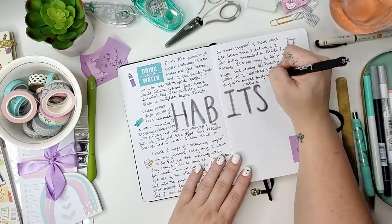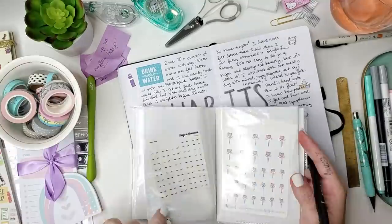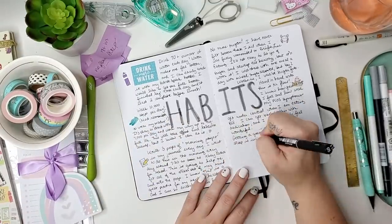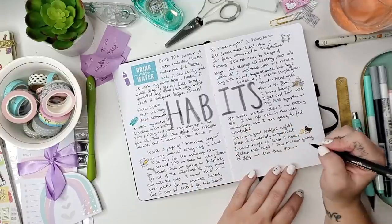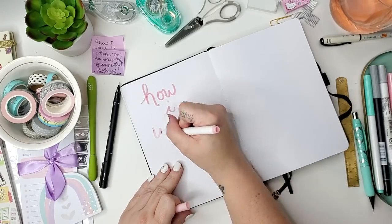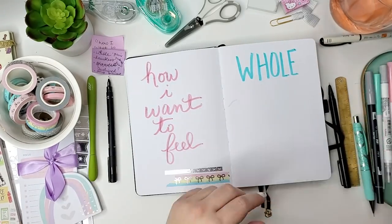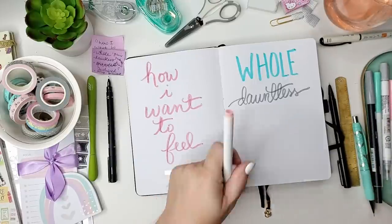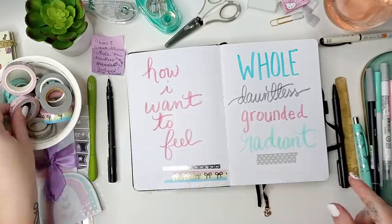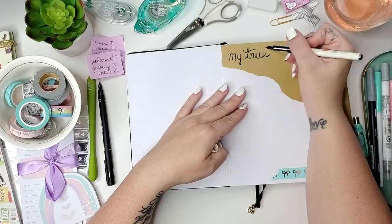When I started Bright Line Eating around October of 2017, I finally lost weight I'd been holding onto for years - about 60 pounds - and then a year later got pregnant naturally. I felt good, had so much more energy, and was sleeping better. So on this page I'm listing out habits like drinking water, no more sugar, and walking 10,000 steps a day. On the next page I'm setting up my core desired feelings from Danielle LaPorte's Desire Map. I felt so good eating this way but then I was able to get pregnant - I had a very healthy pregnancy and delivery.